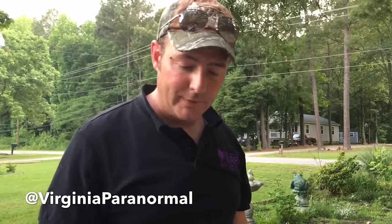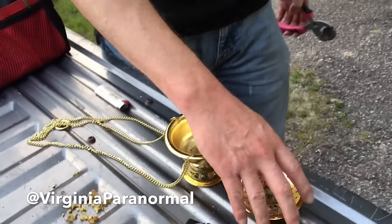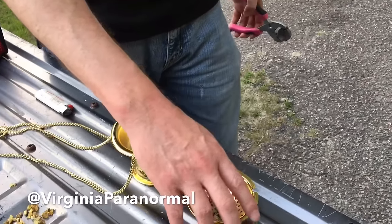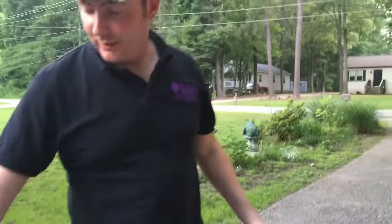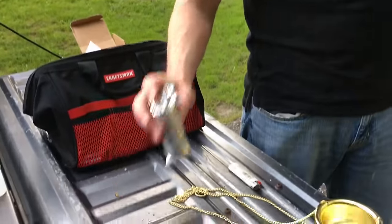It looks something like this — it's got three parts to it: it's got the base part here, it's got the tray that holds the coals, and the top. We have these regular little coals here that are used for incense burners.